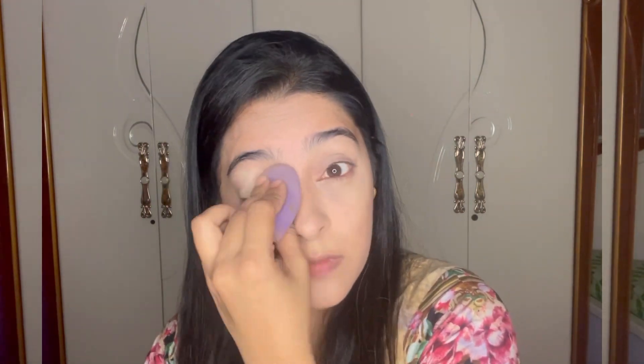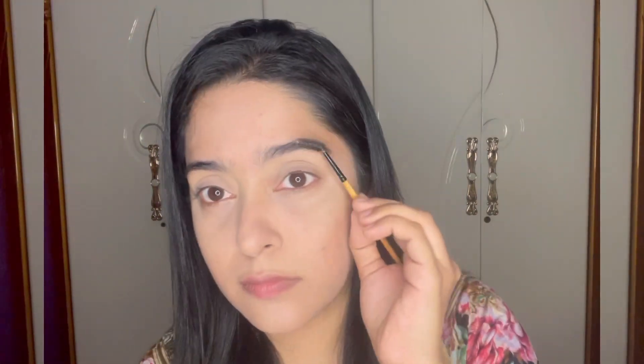I'm applying my concealer on top of my eyelid and setting it with translucent powder, just like I did on my face. This really helps when you want to apply eyeshadow — it makes the eyeshadow color show up much better.